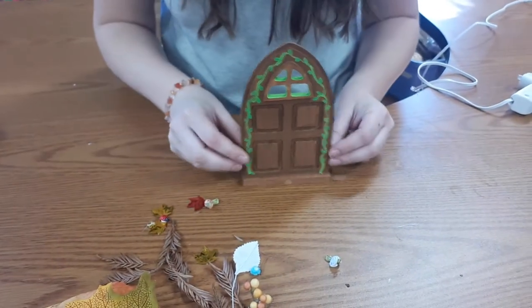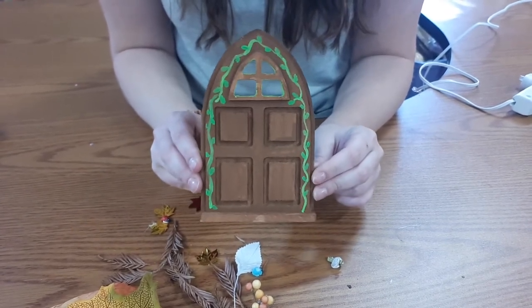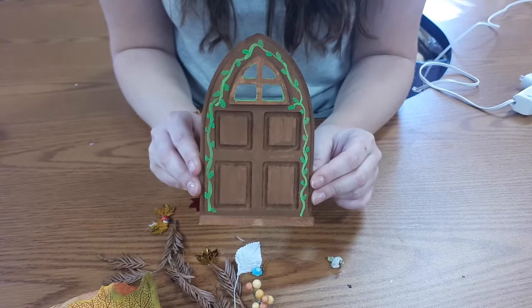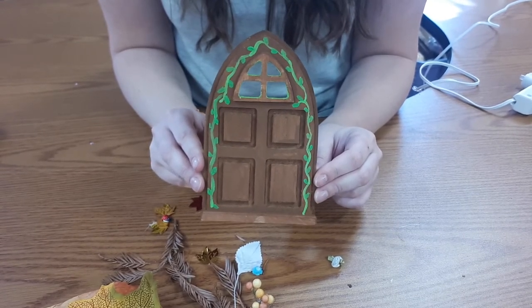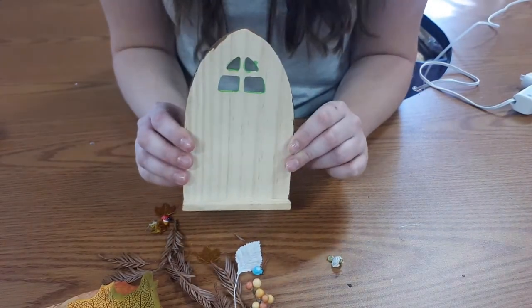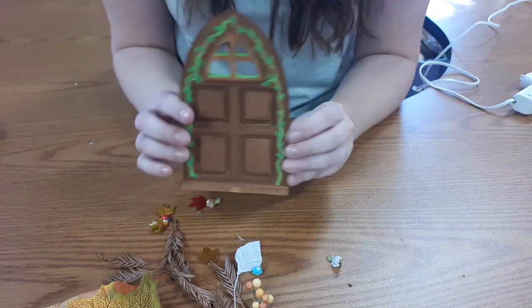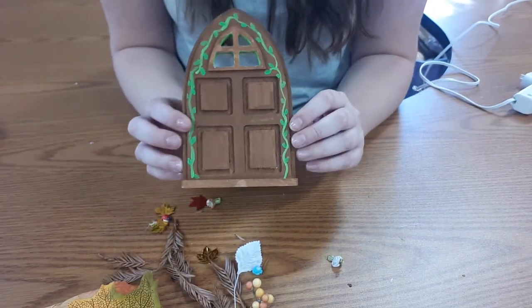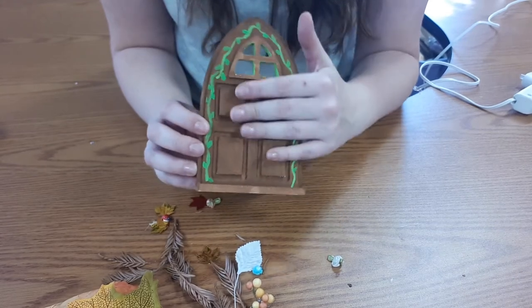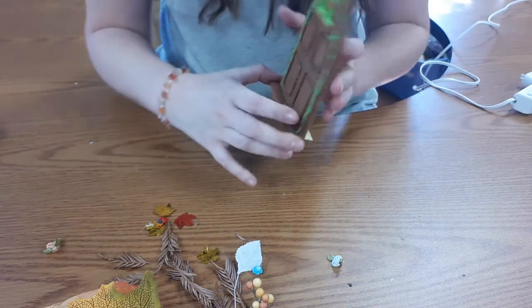I'm going to tilt my camera down and we'll get started. I went ahead and painted my fairy door already, mostly because I didn't want you to have to watch me paint. So the first step is to use those paints in your kit and paint your fairy door however you'd like. I painted mine brown and chose not to paint the back, because I'm going to end up covering a lot of it. Once your paint is dry you can start adding on lots of different things.